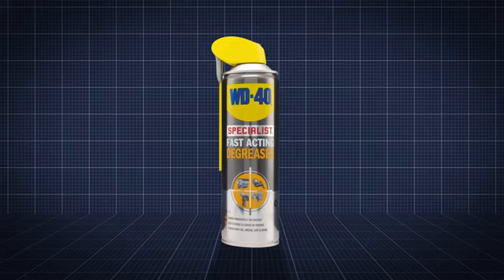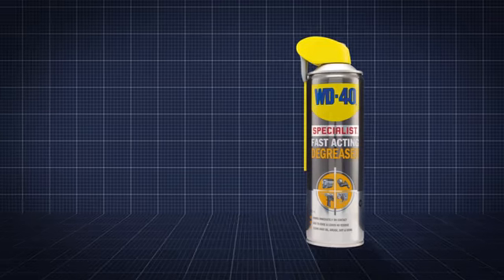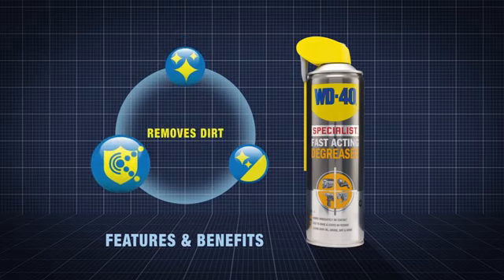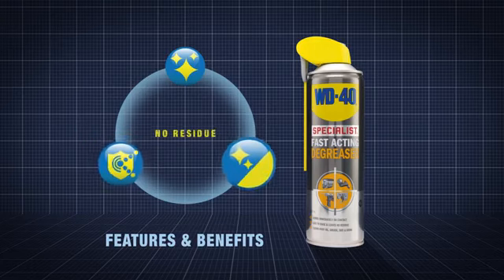WD-40's specialist fast-acting degreaser is a solvent-based degreasing fluid that quickly removes grease, oil, dirt and grime. Its powerful discharge rate aids and promotes removal of oils and grease, drying to leave no residue.